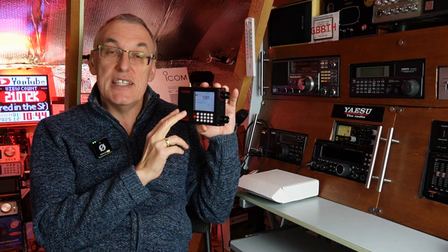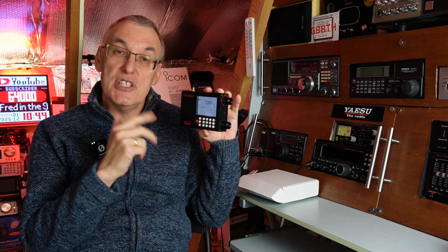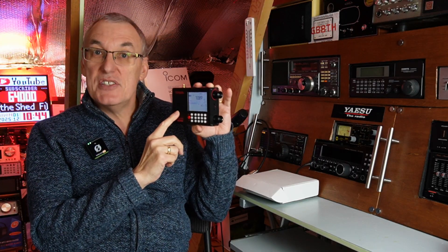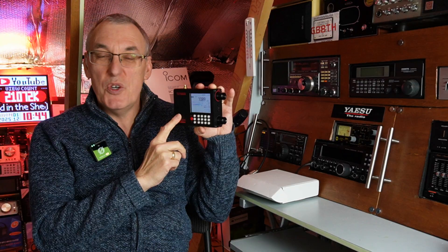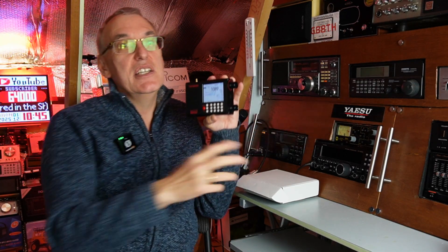Unfortunately you don't get upper and lower sideband, so you can't hear the ham bands — you do need to use the SI4732 chip for that. Airband as well — the 6686 just doesn't work on airband. But then again you need a faster scanner like that one there if you really want to listen to aircraft.